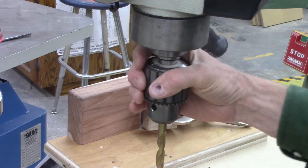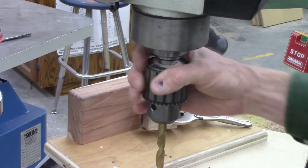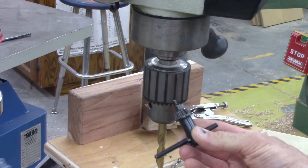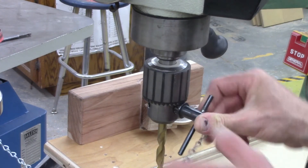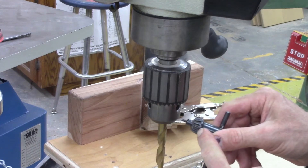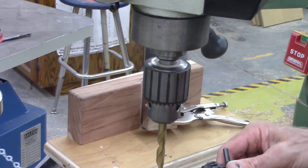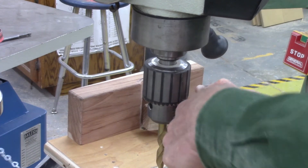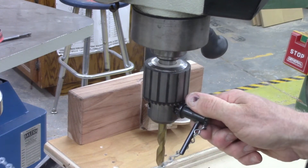Once I get the drill bit securely in the chuck, I'm going to need to bring this little tool — the chuck key — and insert it. I insert the gears here up against the gears here; this little pin sticking out goes in that hole. And now by turning it, it is going to lock the drill bit in place.